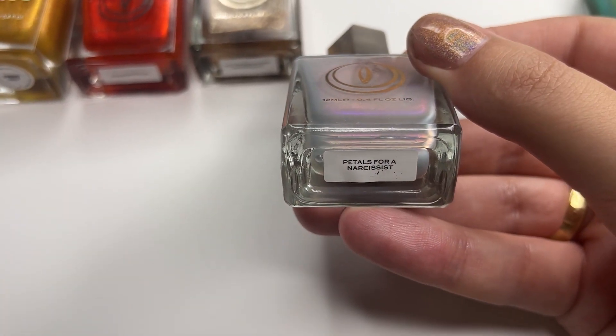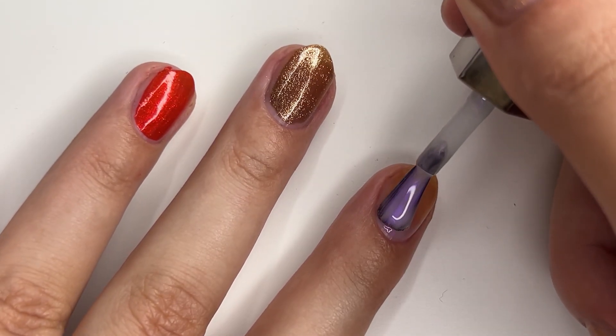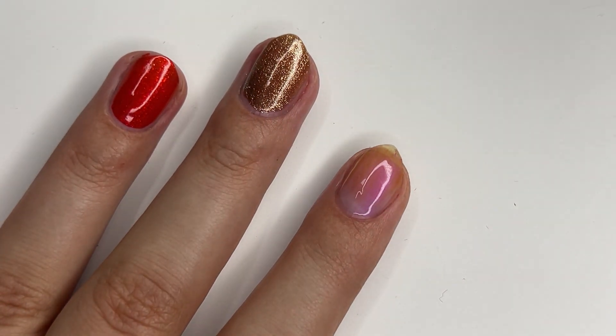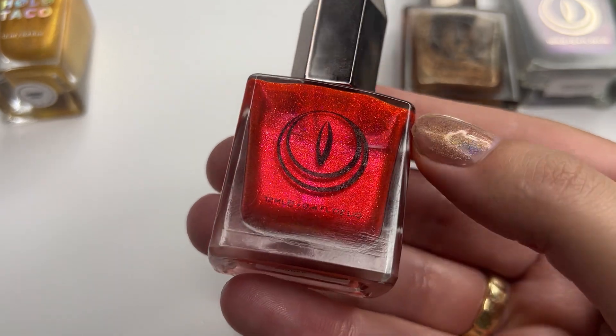For Sea Smoke, I chose Mooncat's Petals for Inoxicist, which turned out to be a bit too purple, so if you want to be very accurate, this nail polish isn't the best choice. But I was too lazy to redo it this time, so it is what it is, friends.